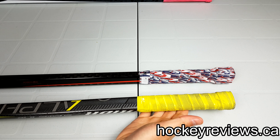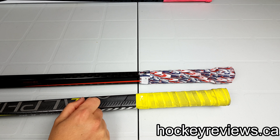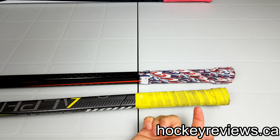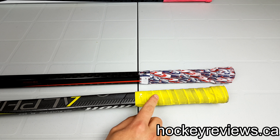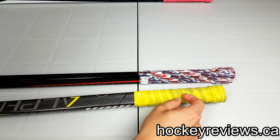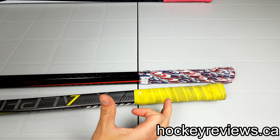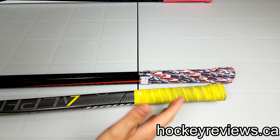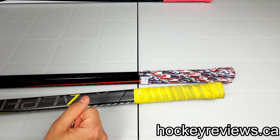Lizard Skins come in at about $17 Canadian, which is kind of right in the middle of the pack. The main benefit is that they're totally customizable — they come in a roll of the material itself, and then you wrap it down your stick. This is pretty similar to how you can use tennis grip, but I found this one lasts a lot longer and it's much grippier than the tennis grip I had. So I would go back to Lizard Skins before I would go back to tennis grips.